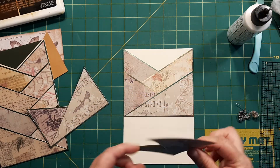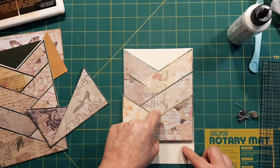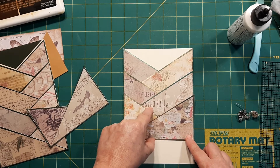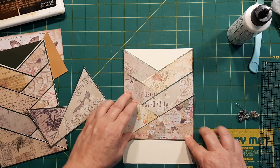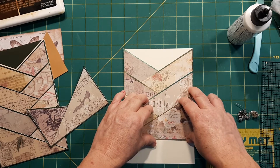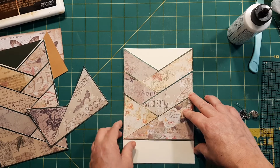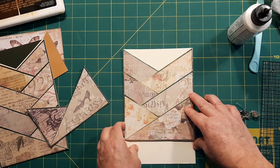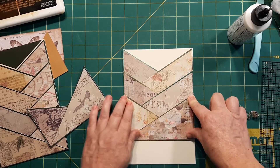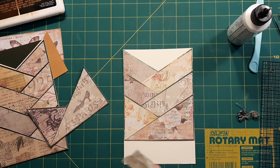We're going to put a little bit of glue on there, and when we're matching up, we're going to just start to cross over and hide any of that background. If a little bit of that gold is showing, that's fine. But you're wanting to — let me move this over just a tad. There we go. I had a whole bunch of manila showing over there.